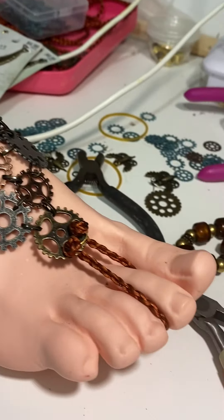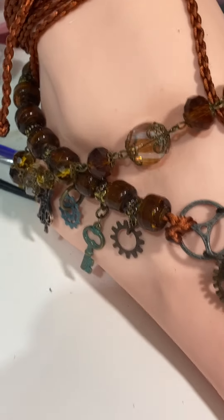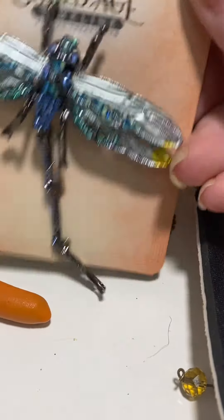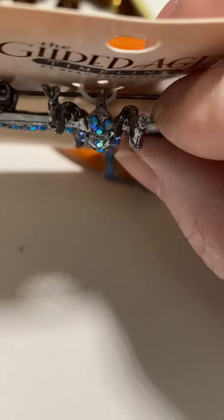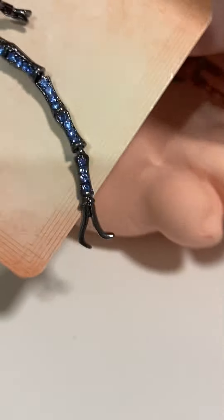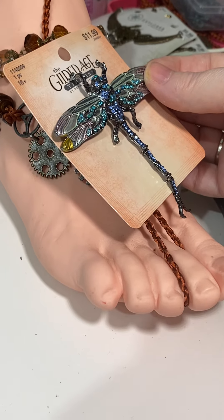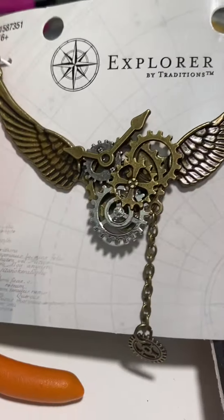That's thing number one I'm doing today. I would like to learn how to solder, because I've picked up these at the place that shall not be named. I want to solder a loop to the end here and a couple loops behind the legs up here. There is a loop up there I can use, and take off the pin back — who wouldn't want a dragonfly on their foot?